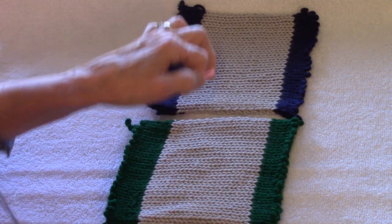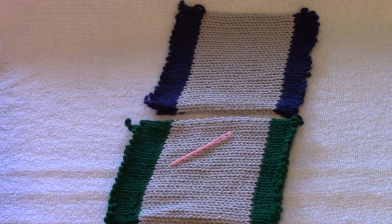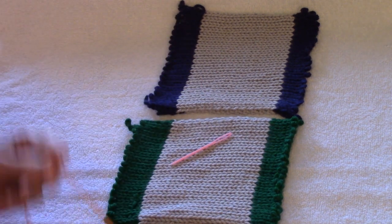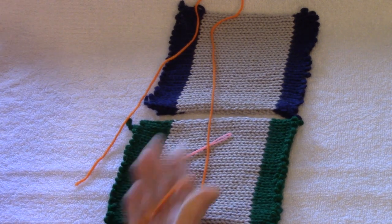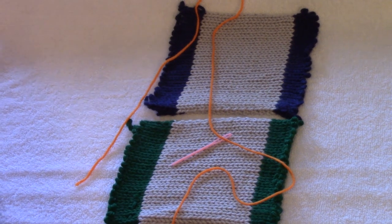You'll also need a tapestry needle. I'm using a plastic one because I'm demonstrating on bulky knit, and you need some matching yarn for your seam, but in my case, to make this easy for you to see, I'm using bright orange yarn that doesn't match at all. Let's zoom in.